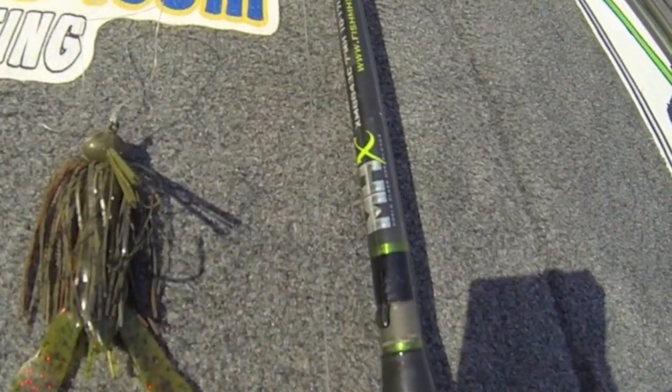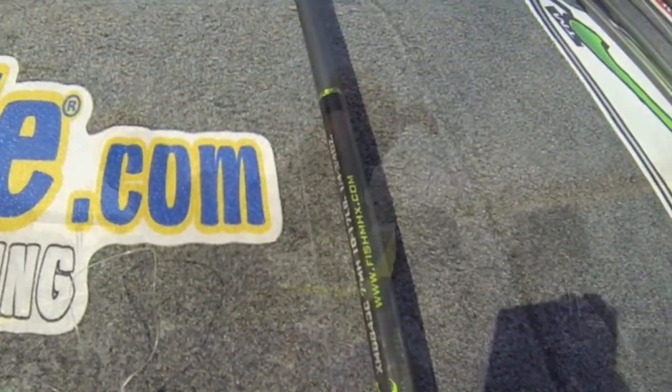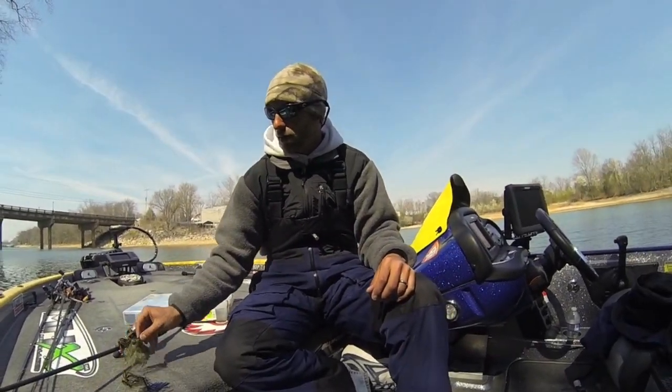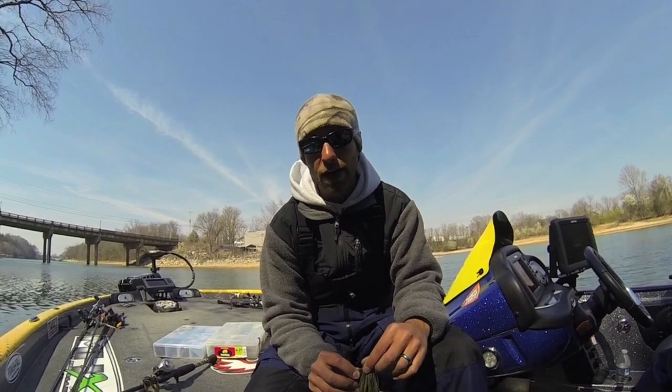One of my favorite trailers is a Strike King Rage Tail — I've got a little bit of chartreuse on that one, but it's just a really good craw imitator.